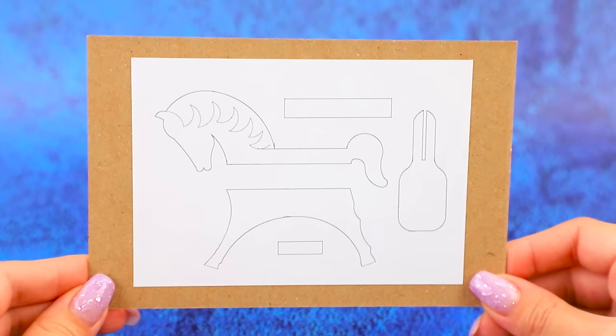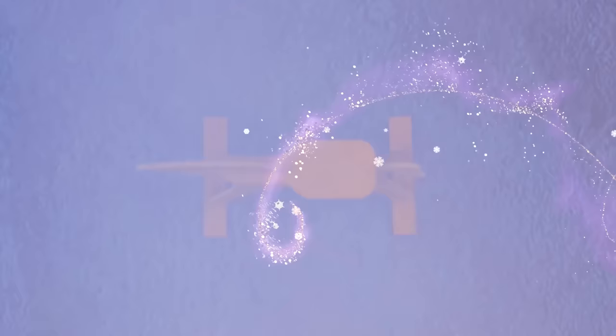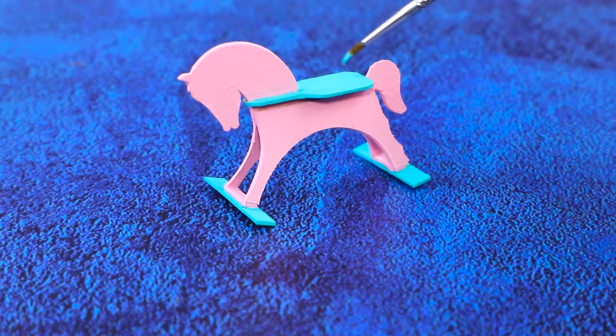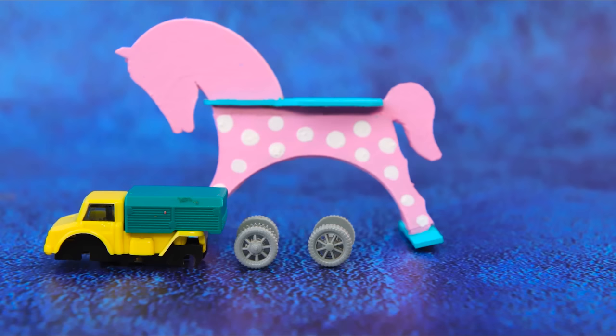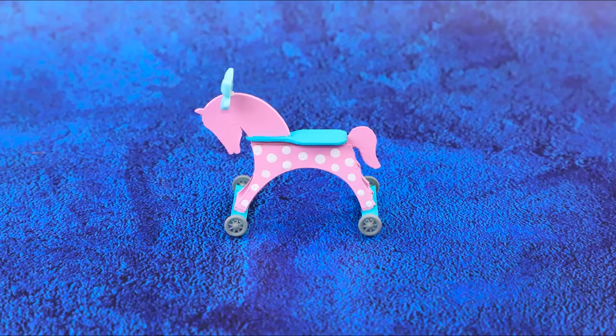Parts for a horse appeared on thick cardboard. Put the pieces together to make a toy car — babies are gonna love it! Paint the figurine pink, add mint elements, decorate with spots. Horses are driving on wheels! Decorate the mane with a bow. What a great toy!